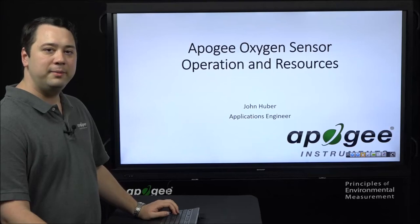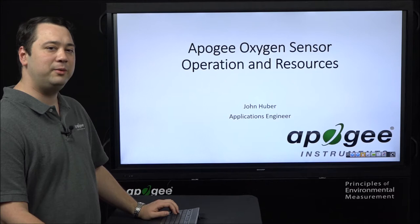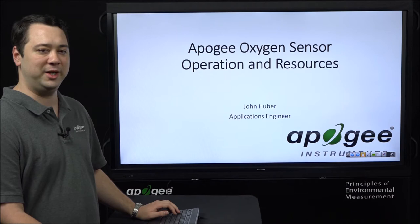Hello, I'm John Huber, applications engineer with Apogee Instruments. In this video we will be going over some of the more frequently asked questions regarding the operation and calibration of our SO100 and 200 series oxygen sensors.